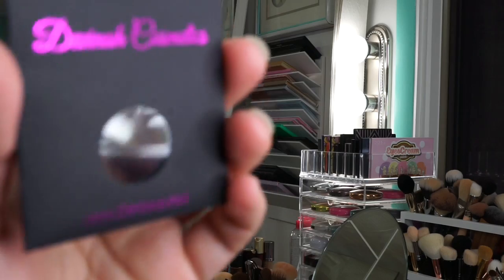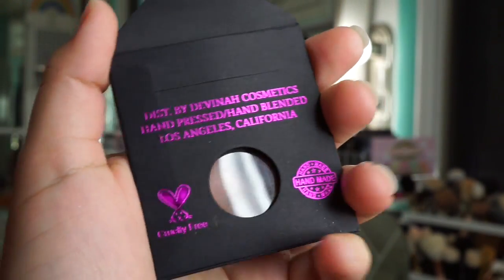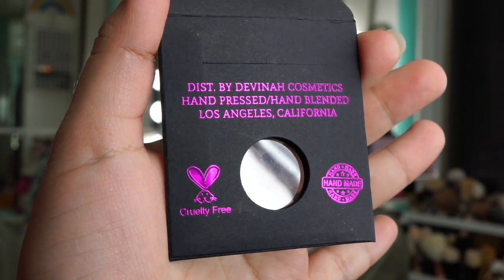The packaging of these is a black case envelope with a window and it has pink lettering. It is cruelty free, and they're also handmade in Los Angeles.